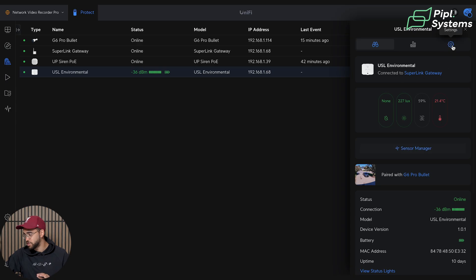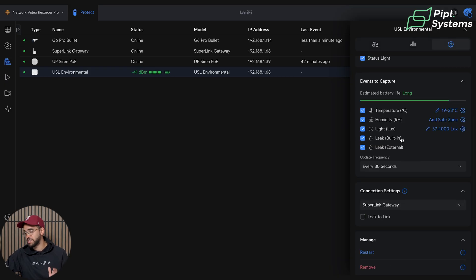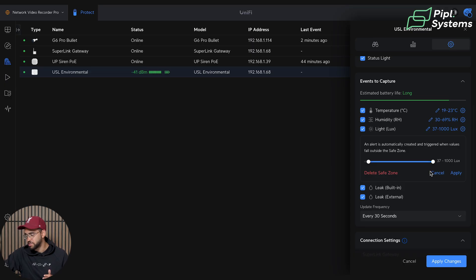Going into settings first — you can toggle the status light on or off. Under 'Events to Capture' you have the estimated battery life and different detections: temperature, humidity, light, leak built-in, and leak external. You can add a safe zone for extreme values — for example, if temperature is set to 19–22°C, it will send an alarm if it goes below 19 or above 22 degrees. You can do this for humidity, light, and temperature. You click 'Add Safe Zone,' select the range, and click apply. You can modify or delete safe zones too.